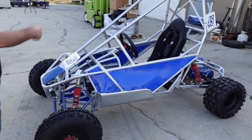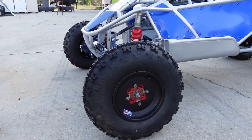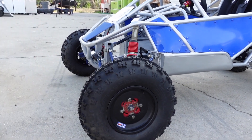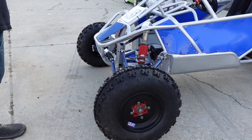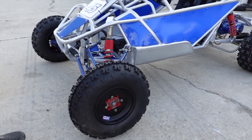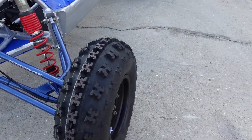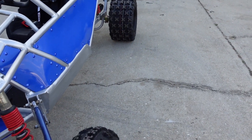All the way around we've got DWT A6 wheels, 10 inch both front and rear. The offset on this is four plus one. I was trying to narrow it in a little bit, and by the time we got the arms out and everything, we're trying to keep it around five feet wide - it's about five feet two inches. You've got GBC XC Masters front and rear, 22x7x10s on the front and 20x11x10 on the back.